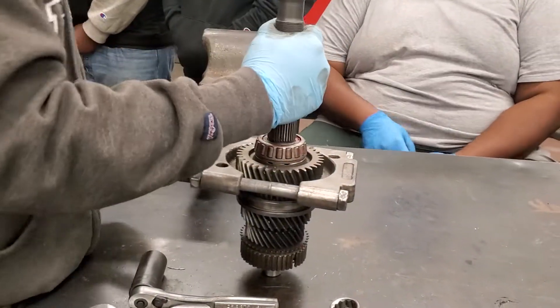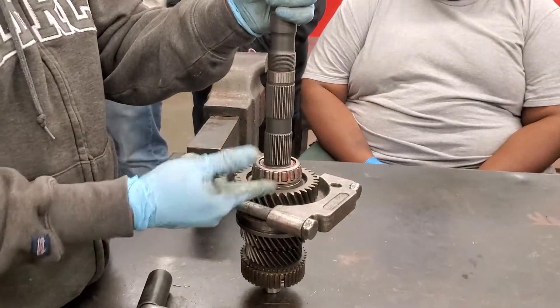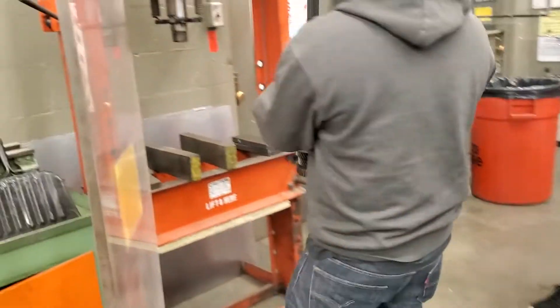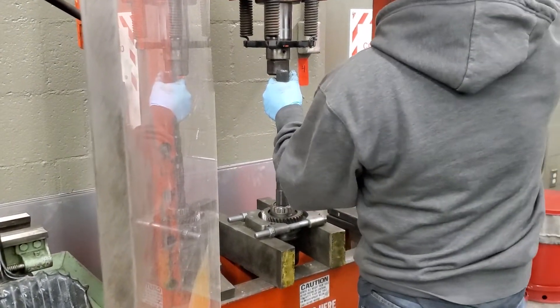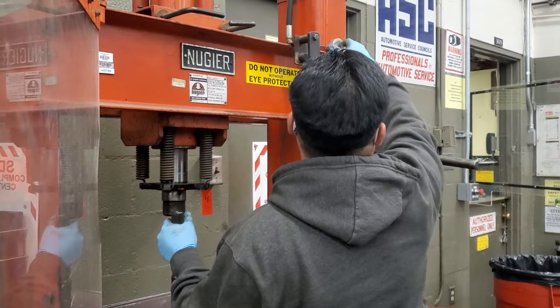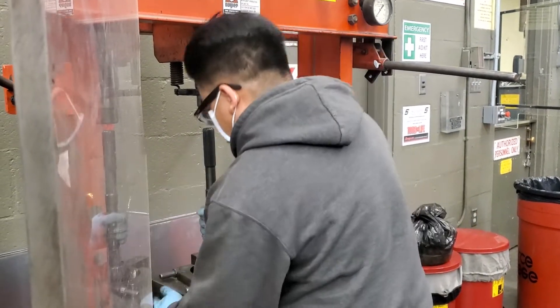We've already snugged these down. We're going to push on this part here and it's going to lift up on the bearing and the gear. This controls up and down, this controls speed. I want this back up. I'm going to center the shaft.